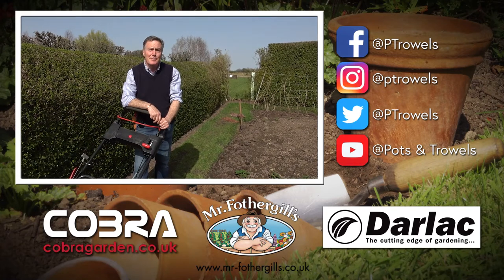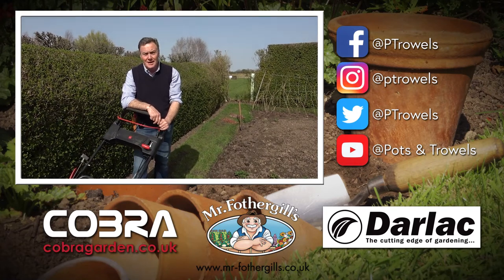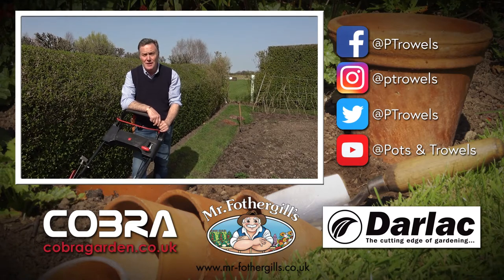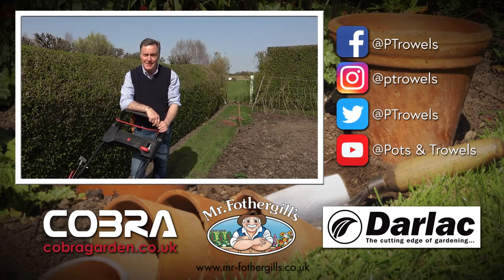Today on Pots and Trowels we're going to be planning the new vegetable garden and I'm going to show you how to graft an apple tree, and that's brought to you with the support of Cobra Garden, Mr. Fothergills and Darlac.